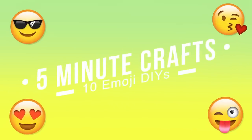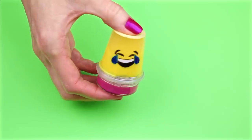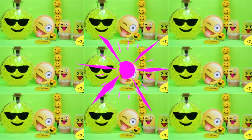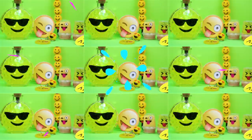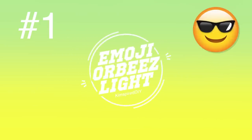Hey guys, welcome back to my channel. Today I'm going to show you 10 five-minute craft ideas inspired by emojis. If you like emojis, click that like button and comment down below your favorite emoji. If you're not already subscribed and you'd like to see more fun DIY videos, please click that subscribe button.